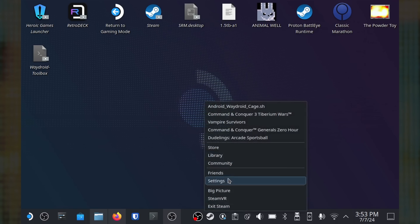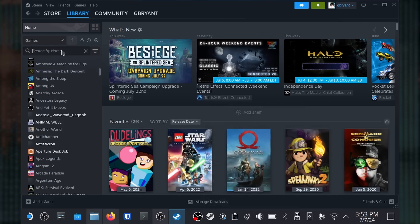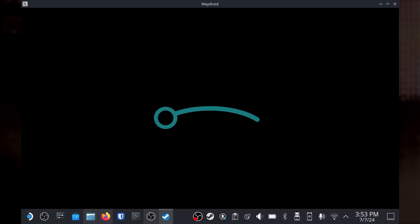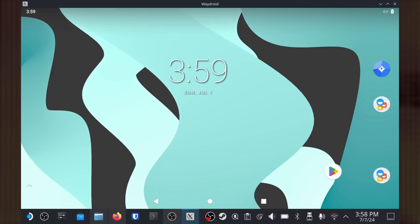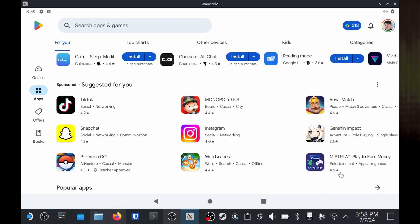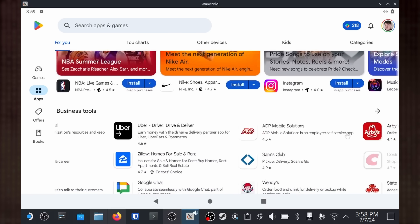It looks like Waydroid is done installing. Let's open up Steam and find android-waydroid-cage.sh in your library — this is how you launch Waydroid. After a short boot process, you should see a rather familiar Android launcher. You can click or tap on the Google Play Store to get signed in and download any games that you own. Some titles won't be compatible with Waydroid, so you won't be able to download those.